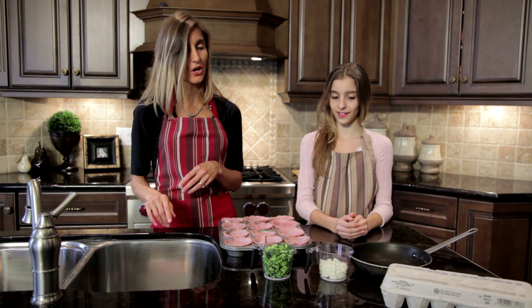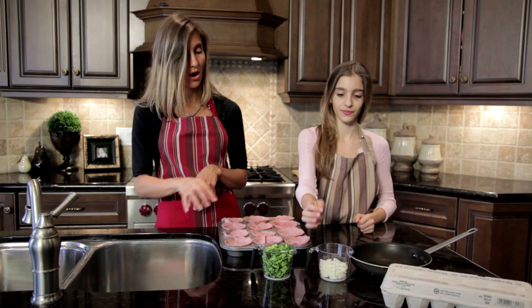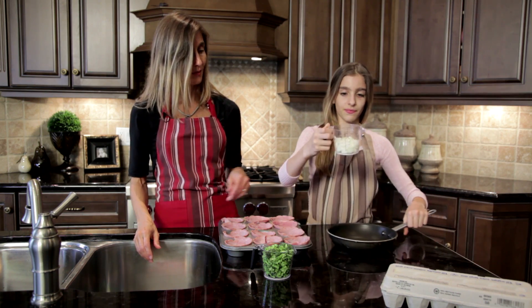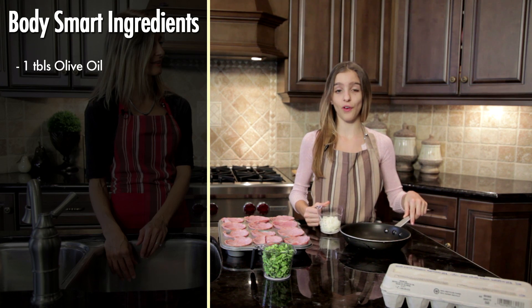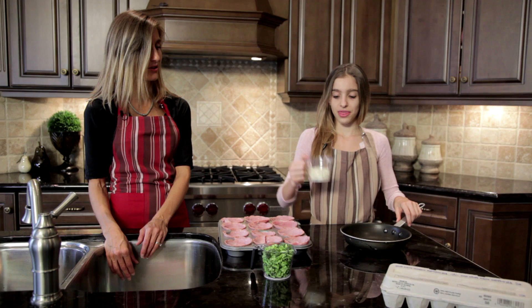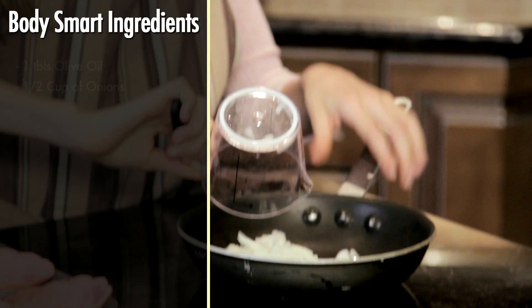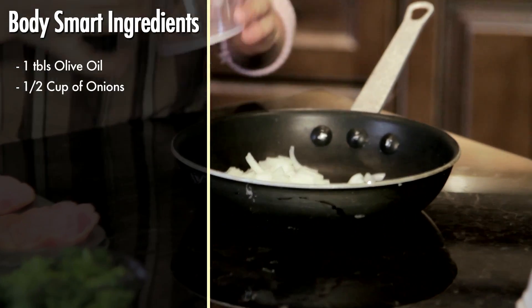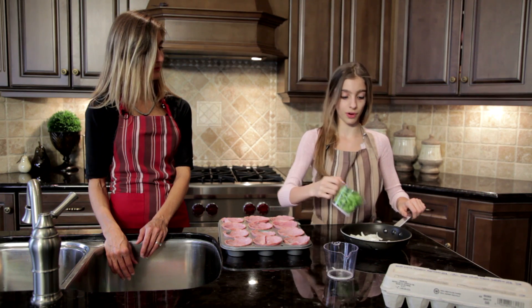Now, Jessie, why don't you start cooking what we're going to put into our ham cups. Now, what do we have in here? We have about a tablespoon of olive oil. Go ahead and add the ingredients that you're going to be sautéing. This is half a cup of onions and this is a full cup of broccoli.